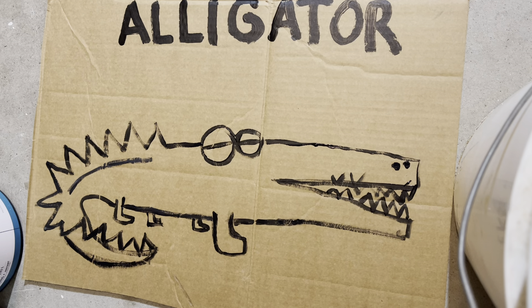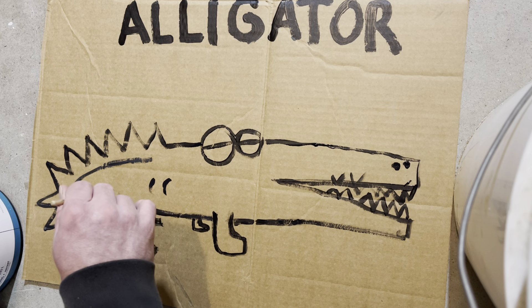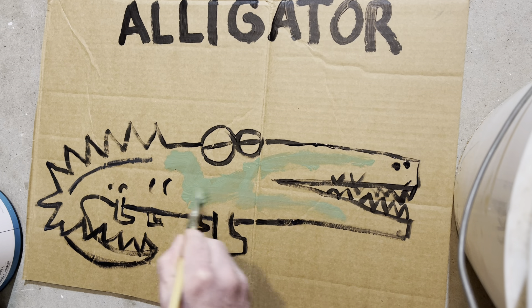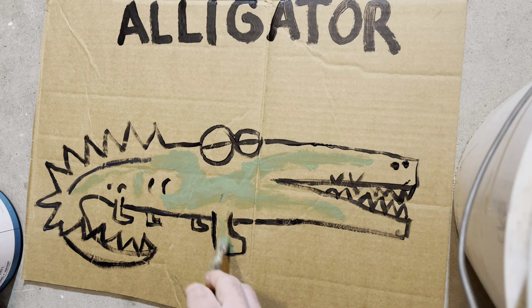Little details like that are going to help you. Don't forget about these scales on this guy. What do you think, class — is it time for some paint? What do we want to paint this monster? You want to paint this monster green? I think we should try it. Oh yeah, this is looking great. Stinky's trying a new paintbrush today.